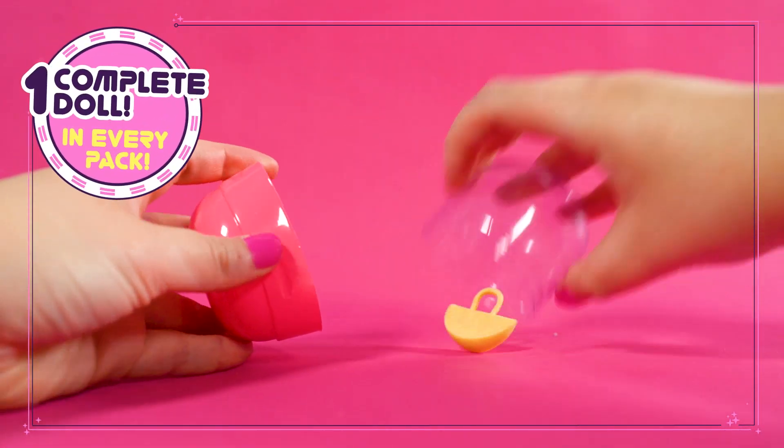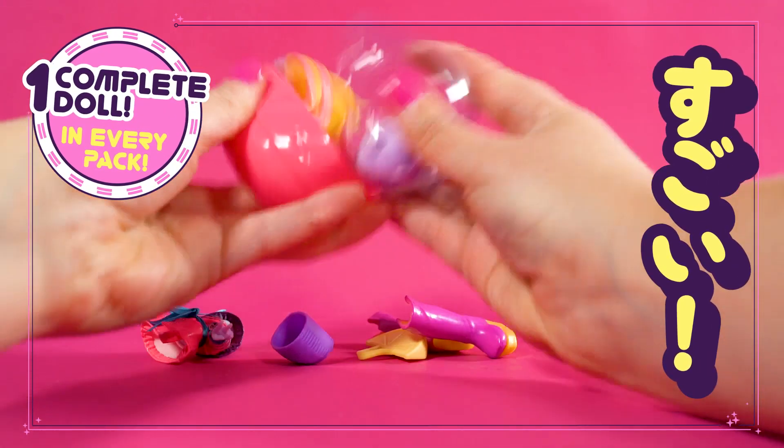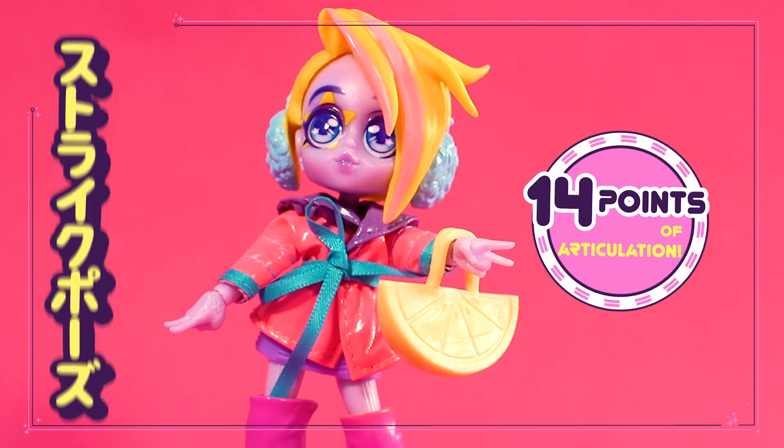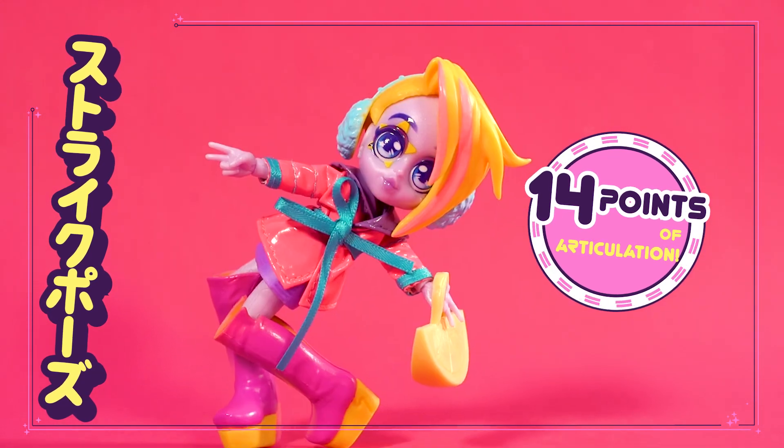Open each capsule to discover which fashion, hair, and accessory pieces you've got. Once all your pieces are unboxed, build your doll from head to toe, and pose your Capsule Chick on her stand.